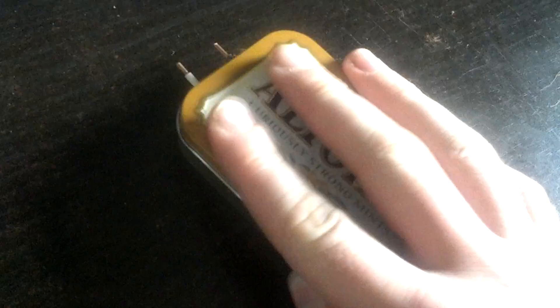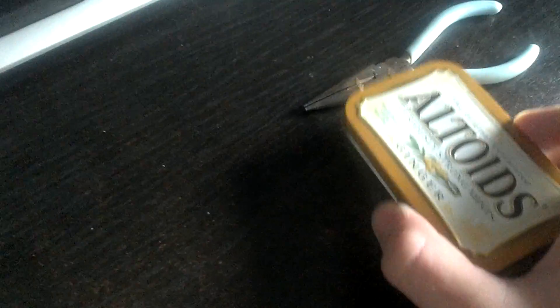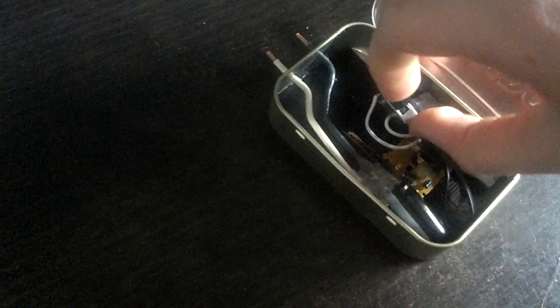So I turn the switch on here, and then you hold this button for a few seconds to charge it up, and then — there it was. It pretty much just makes a really big shock. Then turn off the switch.